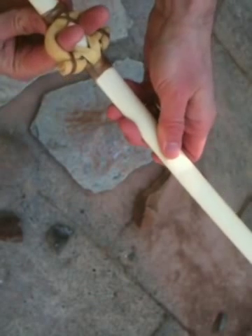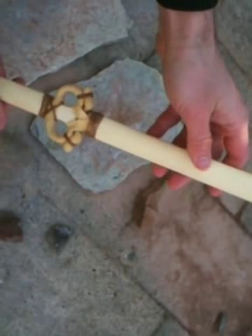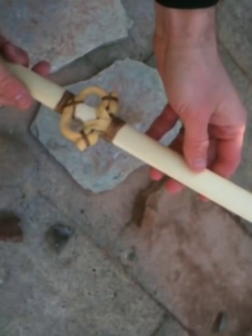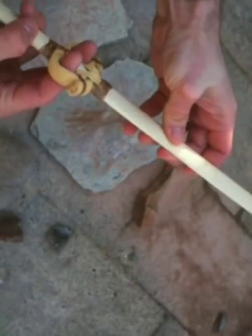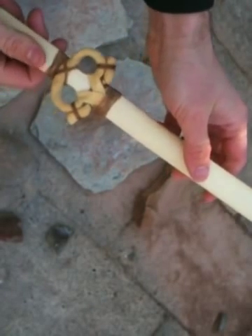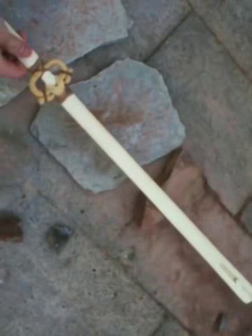But it's kind of a problem to then hand this atlatl off to another person with different sized fingers to let them have an idea of what it's like to throw a basketmaker-type atlatl. So in situations like that, I have come up with a number of strategies.